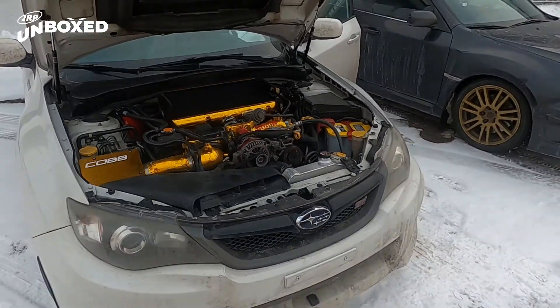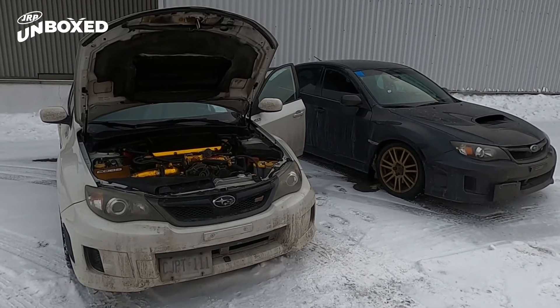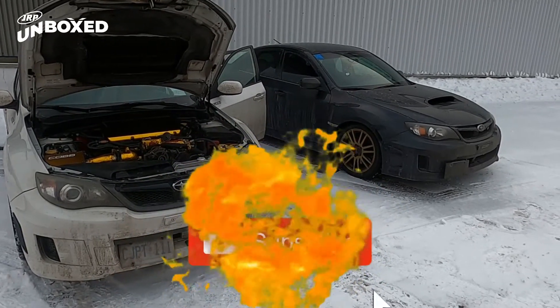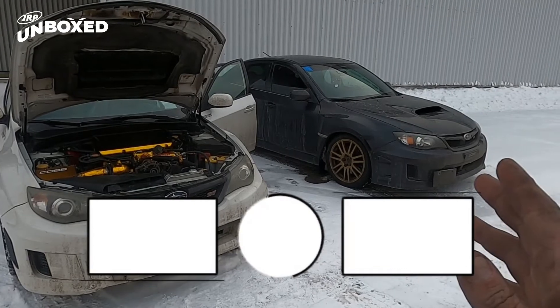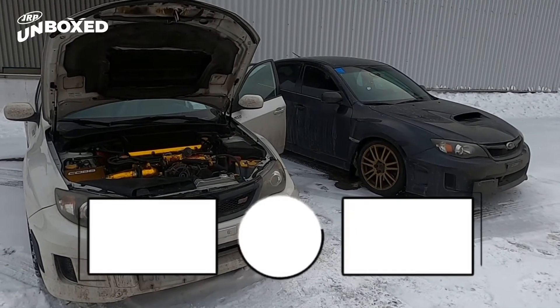So I guess that's a wrap for our Subaru rally build for now. We're gonna get back to you guys on our machines over here — Team Blow Up Gang. Tom over here has got some magic coming on his machine too, so stay tuned for that. Alright everybody, have a great day, bye now.